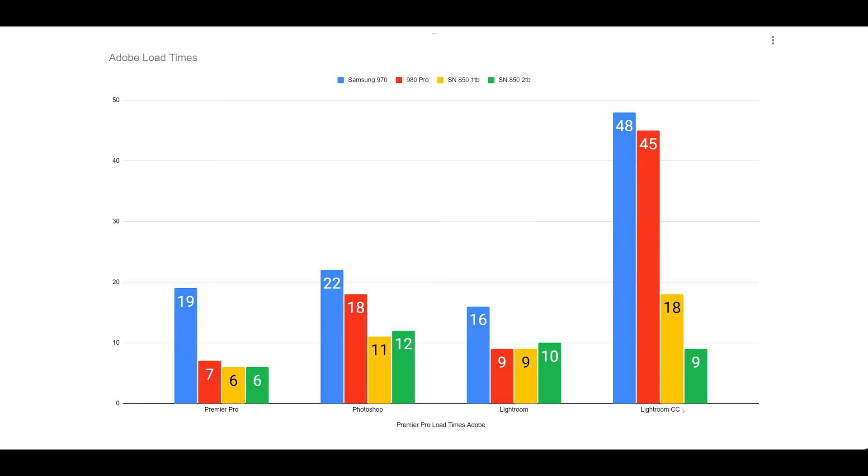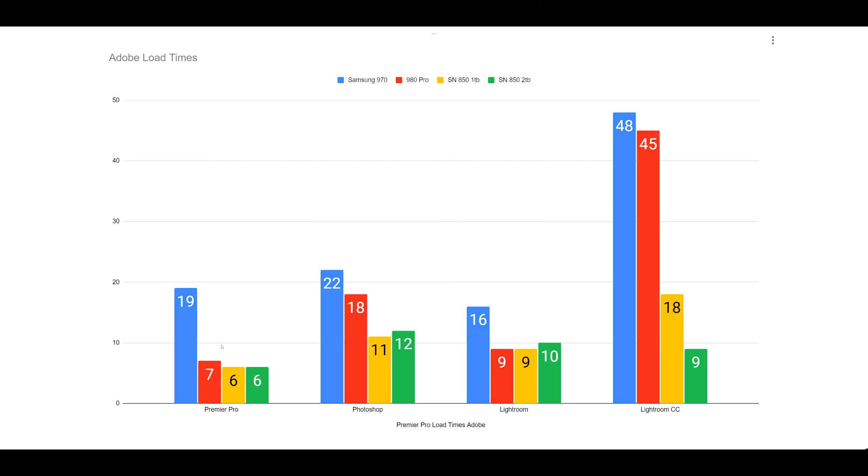These load times for Premiere Pro, Photoshop, Lightroom, and Lightroom CC all come from the Samsung 970 — your Gen 3 drive — shown in blue. The rest are Gen 4 drives. There are some anomalies to note, as these tests were done before the new Adobe updates. What we see is that the blue, representing Gen 3, is almost three times as slow in almost every case.